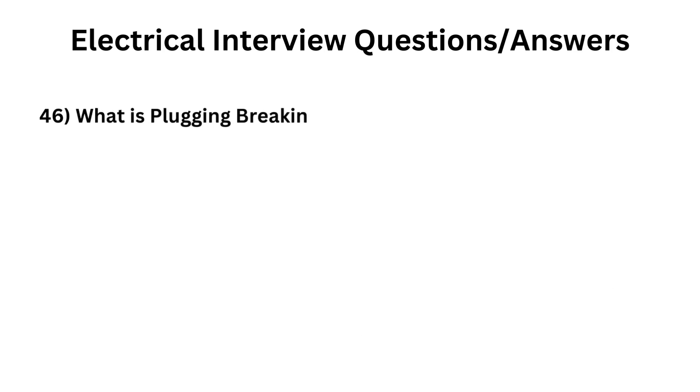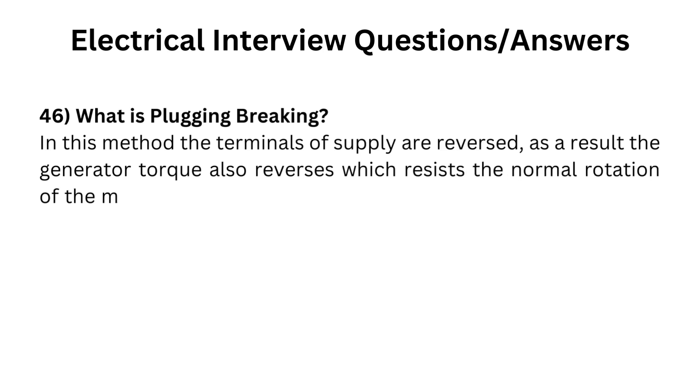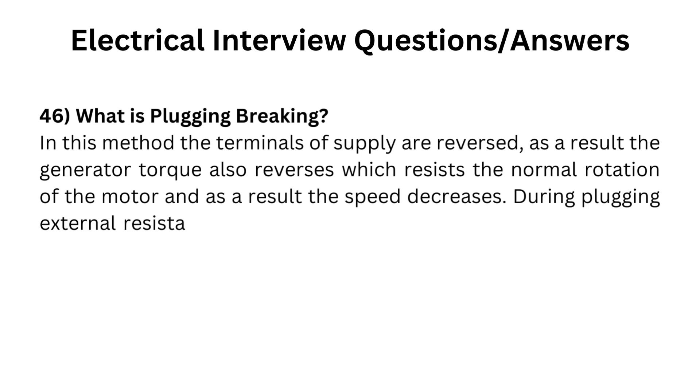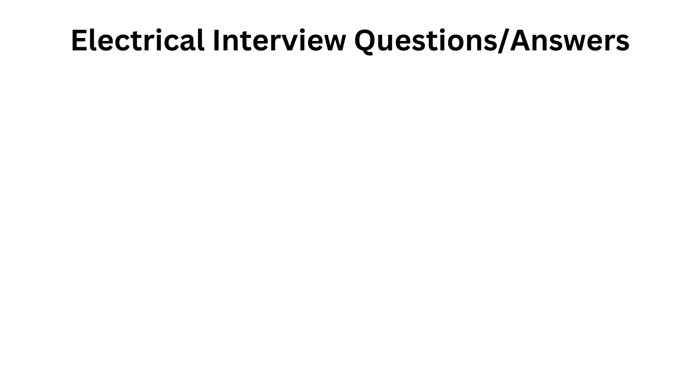What is plugging braking? In this method the terminals of supply are reversed. As a result, the generator torque also reverses, which resists the normal rotation of the motor, and as a result the speed decreases. During plugging, external resistance is also introduced into the circuit to limit the flowing current. The main disadvantage of this method is that power is wasted.